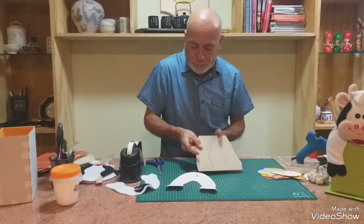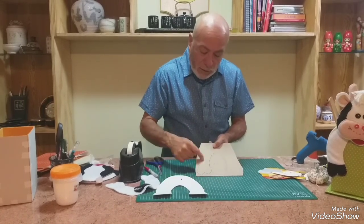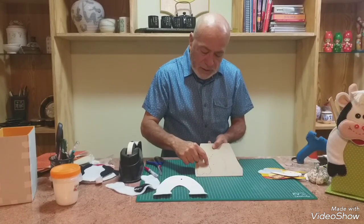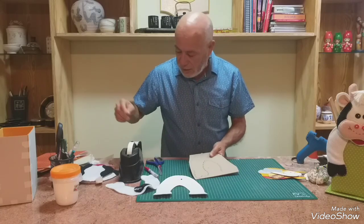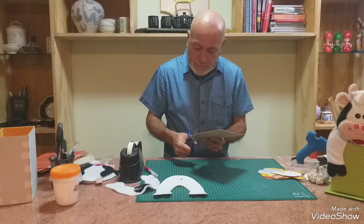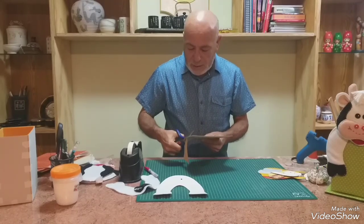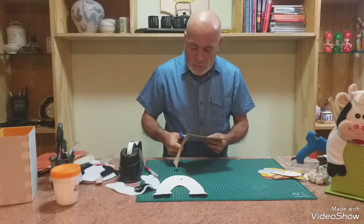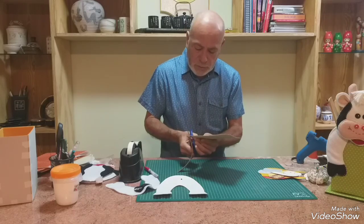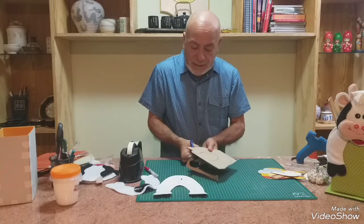De esta forma. Entonces, marco primero la pieza completa, taco bien en el molde, y luego en el cartón le quito medio centímetro, que va a ser nuestro punto festón — el ancho es nuestro punto festón. Cortamos esto con la línea segmentada. No lo voy a cortar completo porque tengo otra avanzada, pero es importante este paso.